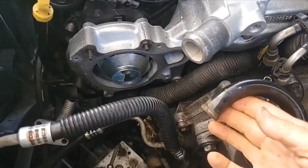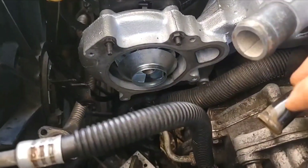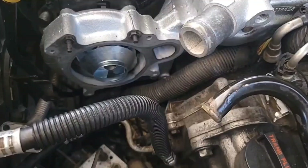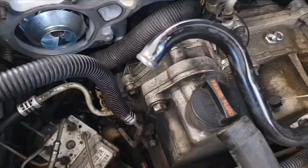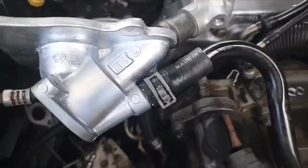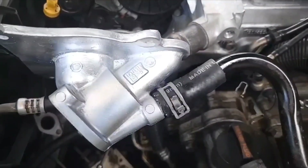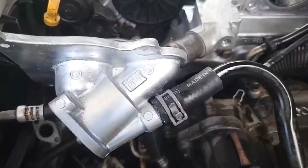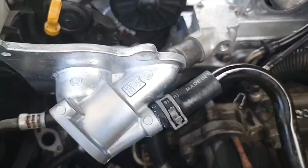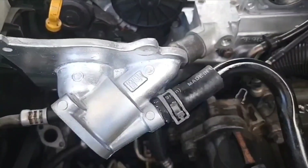This heater hose coming into the water pump cover is kind of rusted. So I'm trying to clean that up a little bit. I cleaned that up with a small Dremel. I cut myself a new piece of hose there — the original was pretty beat up, starting to crumble from the inside. It's a three-quarter-inch heater hose. I'll put the clamp on it after I get the cover in position.